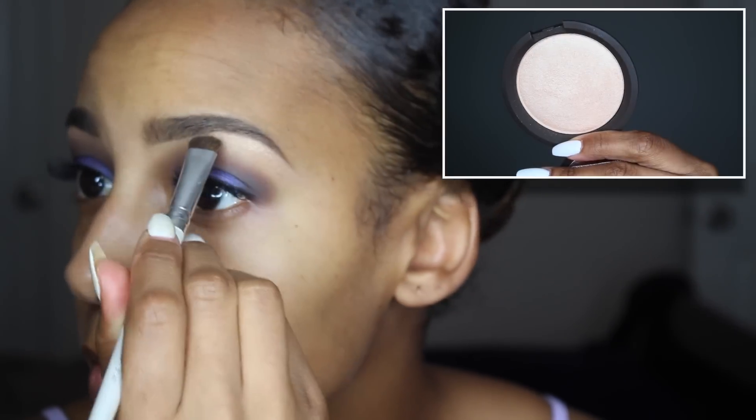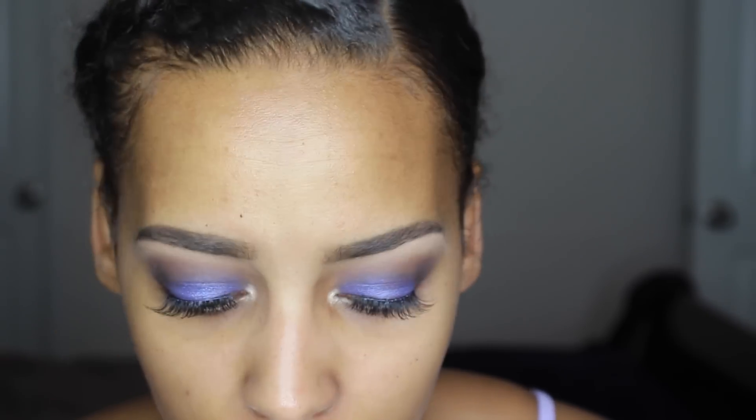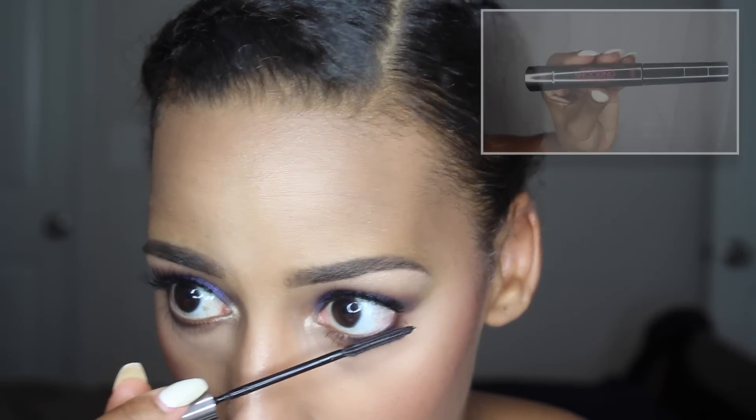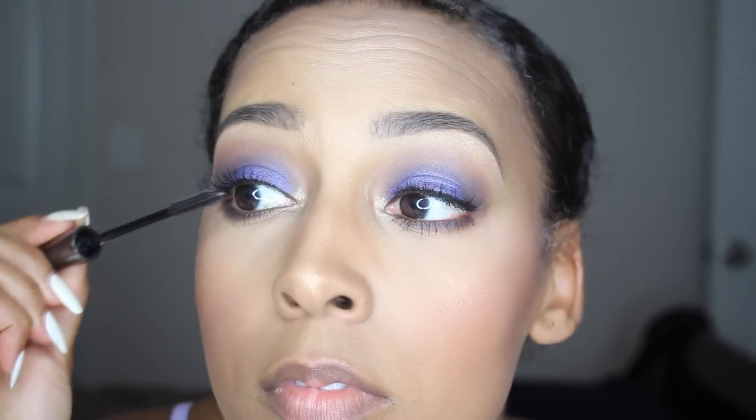To brighten up underneath my brow bone, I'm popping in the Jaclyn Hill Highlighter in Champagne Pop and also applying that to the inner tear duct of my eyes just to brighten the look and open my eyes more. Underneath my lower lash line, I'm including the baked eyeshadow color from my lid along with the Triple Fudge color from the Chocolate Bar Palette to deepen it, then blending those colors together so it looks a little smoky and not too dark. Then I'm following up with my favorite mascara — the L'Oreal Telescopic in Shocking Extensions — applying that heavily on my lower lashes and just a little bit on the top lashes to blend them with the falsies.